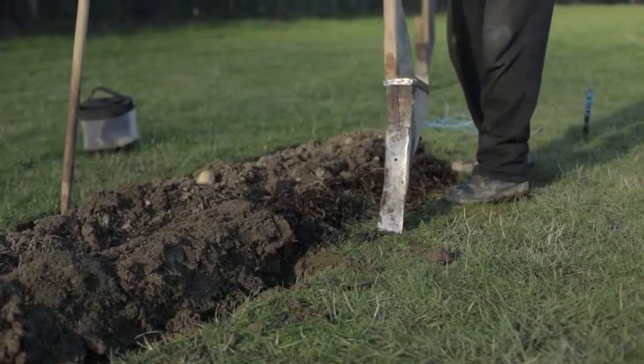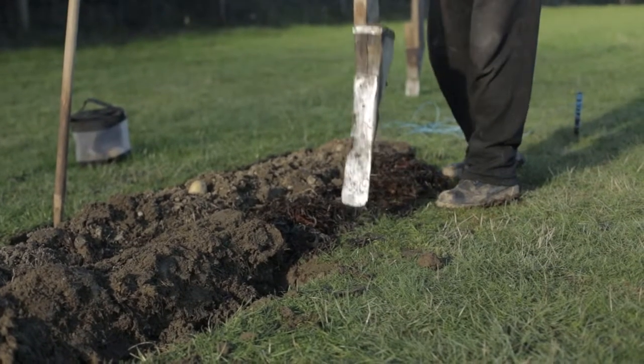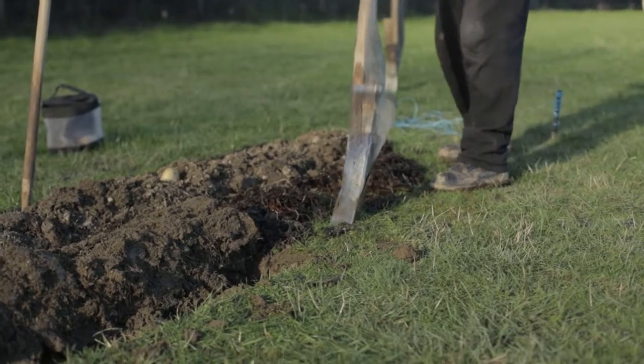I'm only digging two furrows here. They're about nine inches wide and they've got seaweed in — that was the natural form of fertilizer.